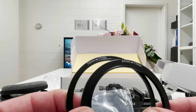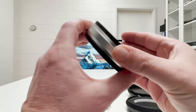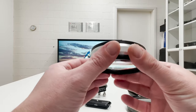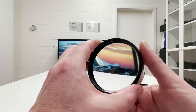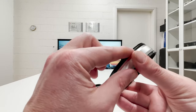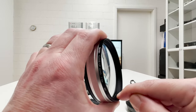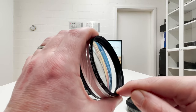Looking at the close-up lens again — this is an all-metal construction, it feels very solid in hand and has some weight. The glass inside is beautiful. You have screw threads to mount this on the lens sitting on your camera body, and also screw threads on the front side, which I'll use later to mount my ring light during some of the shootings.